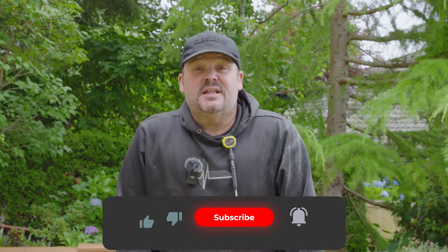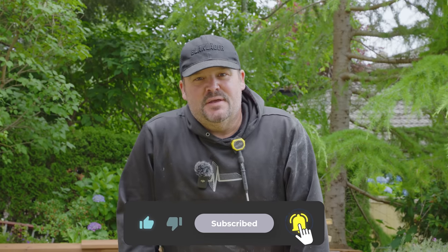Hey guys, Dr. Dex here. Welcome to our channel. Thanks for coming — we really appreciate it. Don't forget to click that subscribe button before we get into this video. Really appreciate it.